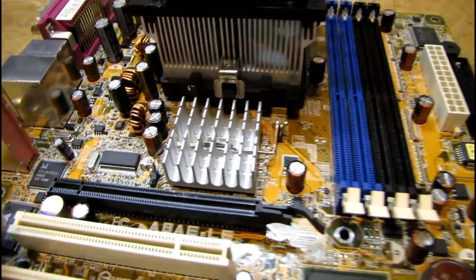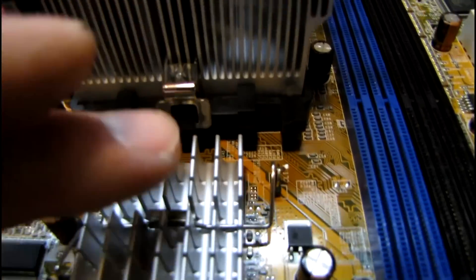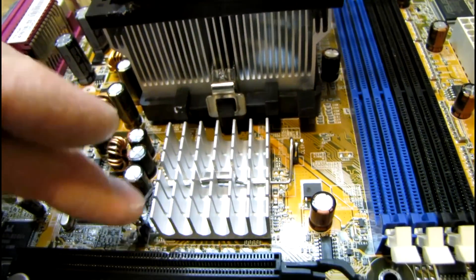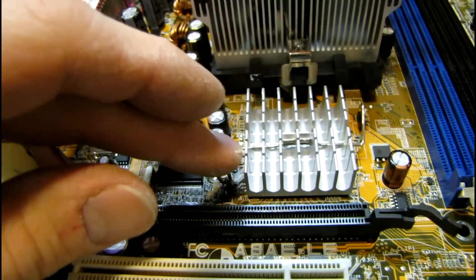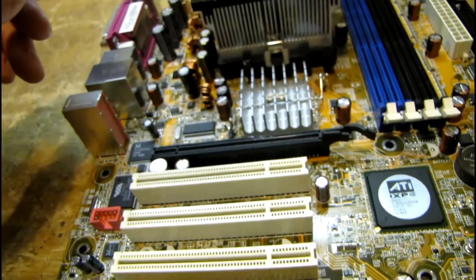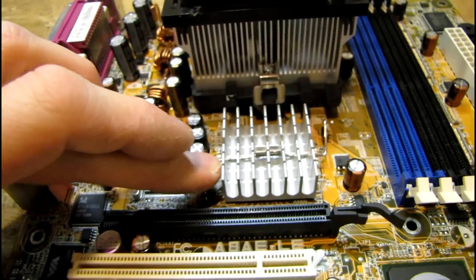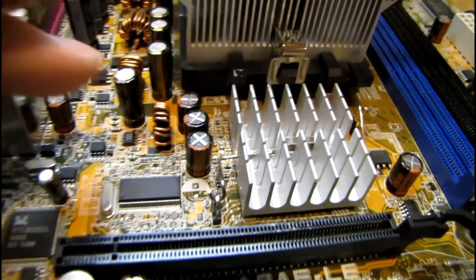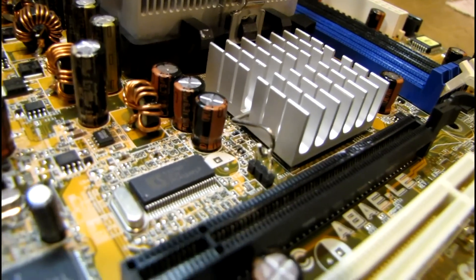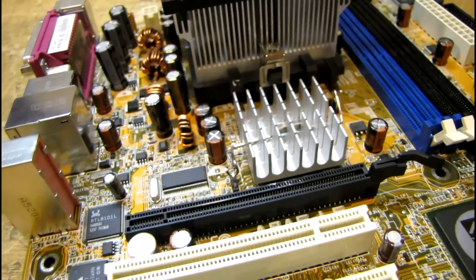Another thing I did while I had this out was re-solder the Northbridge heat sink clips where they're attached to the motherboard, because those have a nasty habit of pulling through the solder sometimes and the heat sink just falls off. I've seen it on a lot of tie-in motherboards and any board that has that style of heat sink clip — sometimes they're just not soldered well enough and they pull right on through.